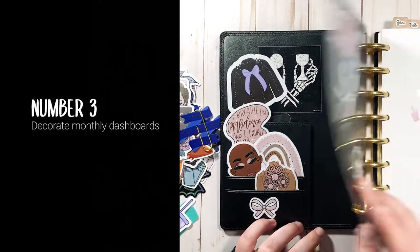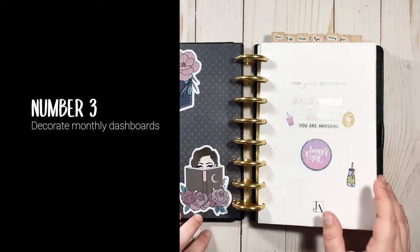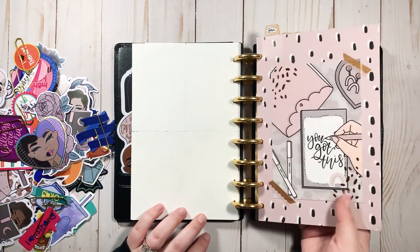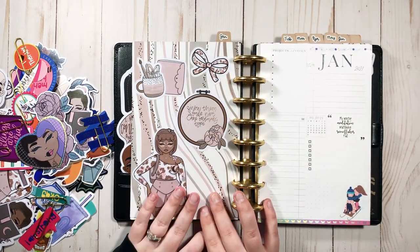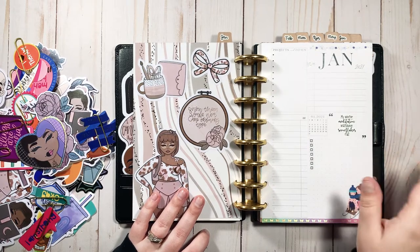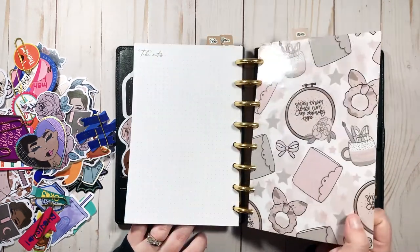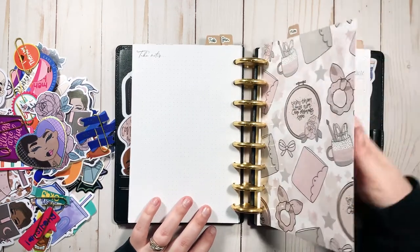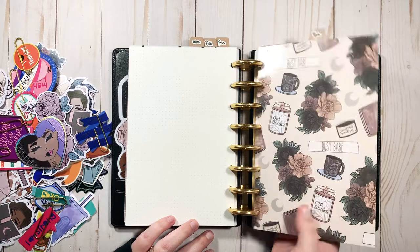A third way that you can use die cuts is to decorate your dashboards in your planner. These dashboards I created using all Honey Bee Shop papers. This is a journaling card. I also used some of the die cuts to create custom dashboards, and I really like how it turned out. If you want to see the full video of me setting up my social media planner, I will put that link in the cards and in the description. I love being able to completely customize my dividers, and all of my dividers are completely unique to me — I've built my own custom planner.